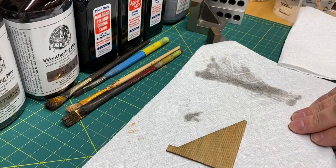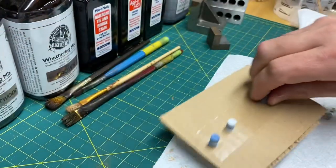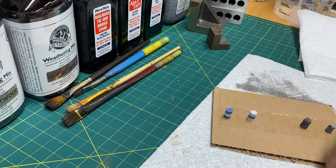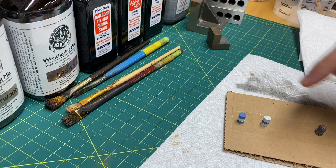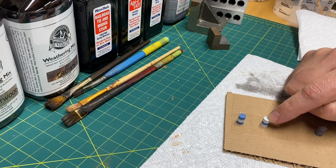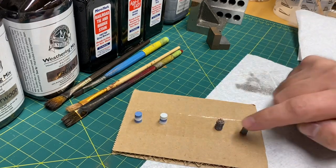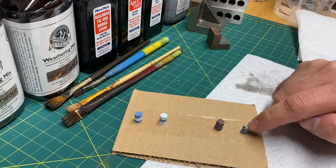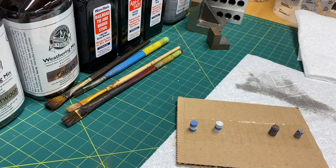The next thing I'm going to show you is castings and how great using washes is on them. For this one I'm going to use an oil wash, for this one a Hunter Line wash, and for these I'm going to use powders and a regular india ink wash. Let me get set up and I'll show you how it's done.